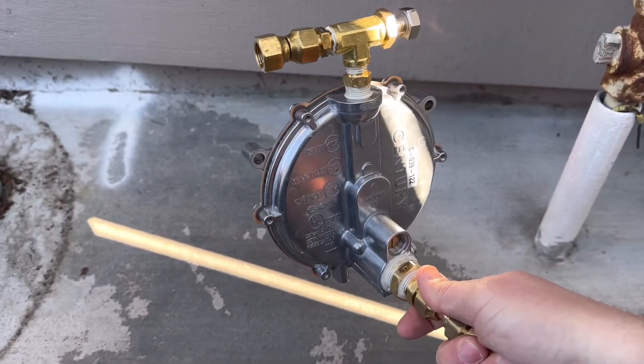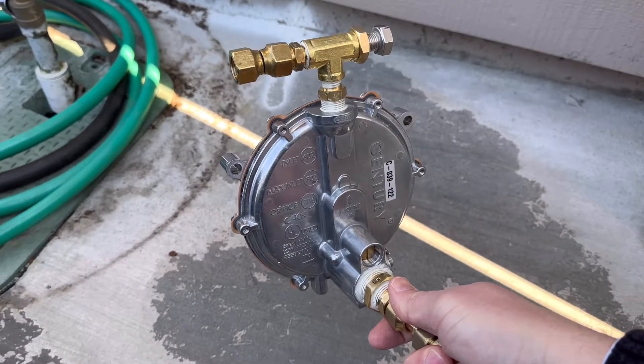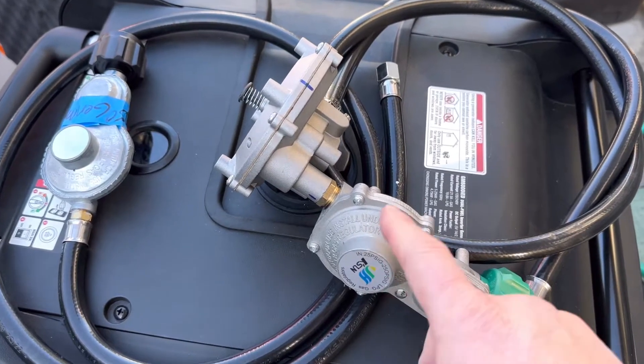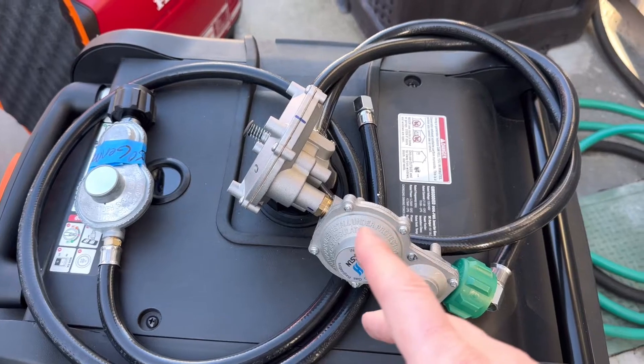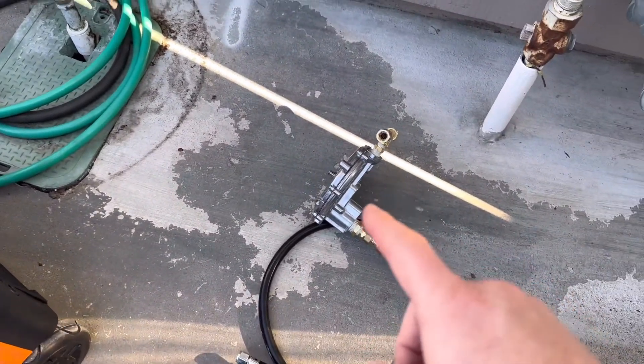This is a kit you can buy to turn any gas generator into a tri-fuel unit so you can run propane or natural gas. I'll show you why, if your dual fuel generator comes with this setup, you should be able to run natural gas — but you will need to buy a kit like this.